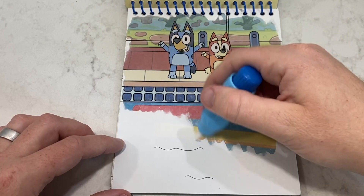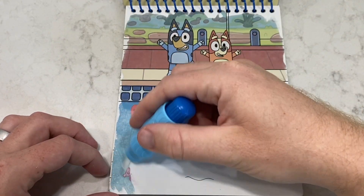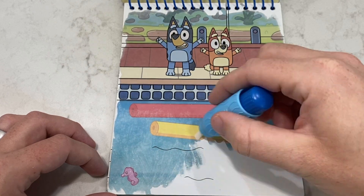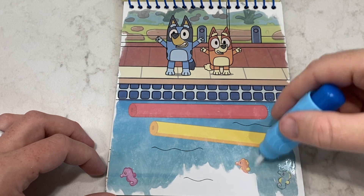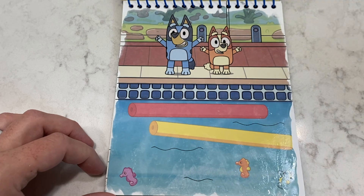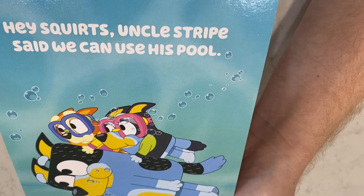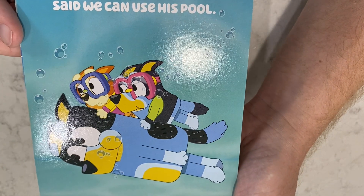Oh, fun — swim noodles! Yay, another fun picture! Let's go ahead and turn it over and see what it says. Hey Squirtz, Uncle Stripe said we can use his pool! Awesome!